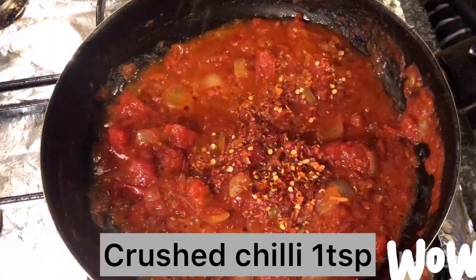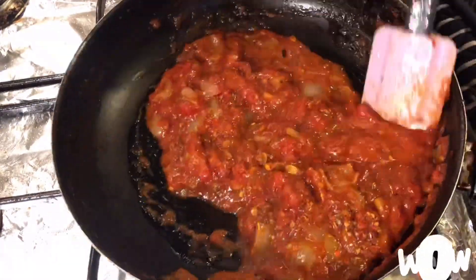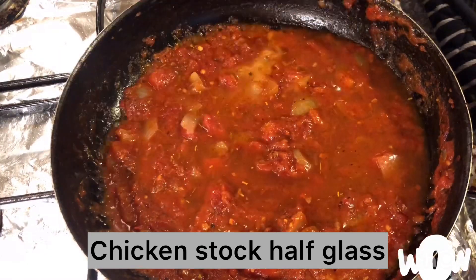Add crushed chili, 1 teaspoon, and Italian herbs, 1 teaspoon. Instead of Italian herbs, you can also add fresh parsley and basil leaves. Then add chicken stock, half a glass.